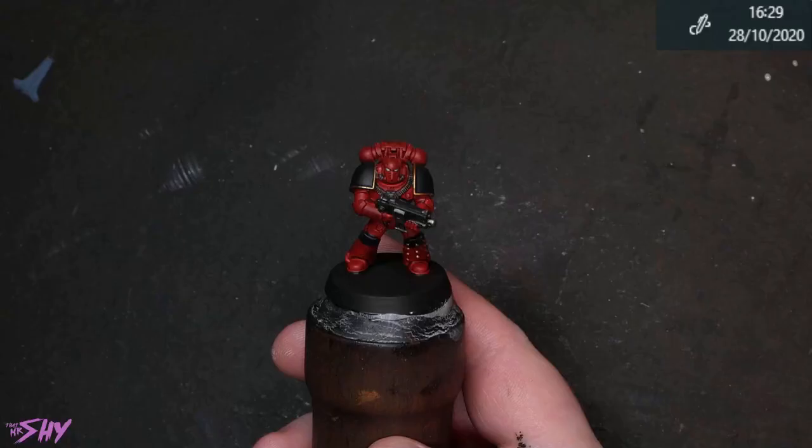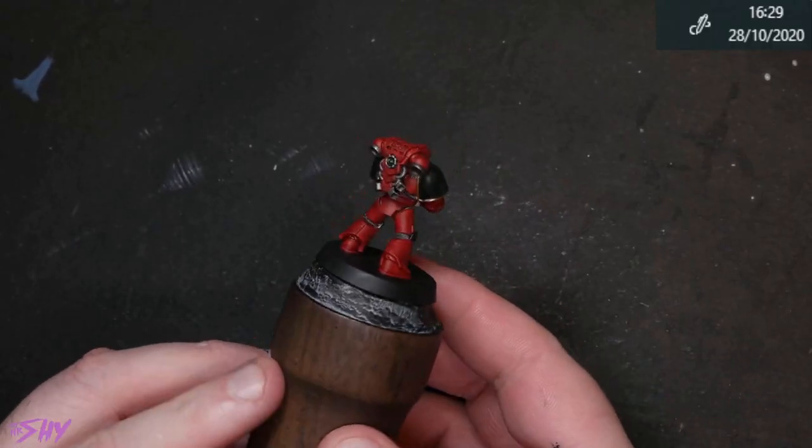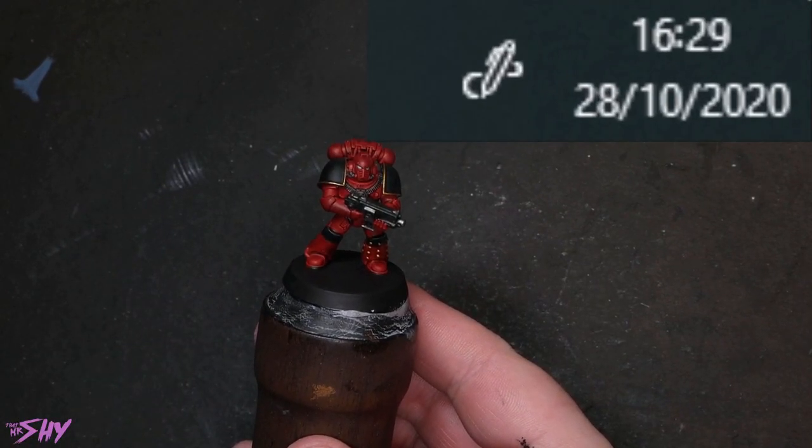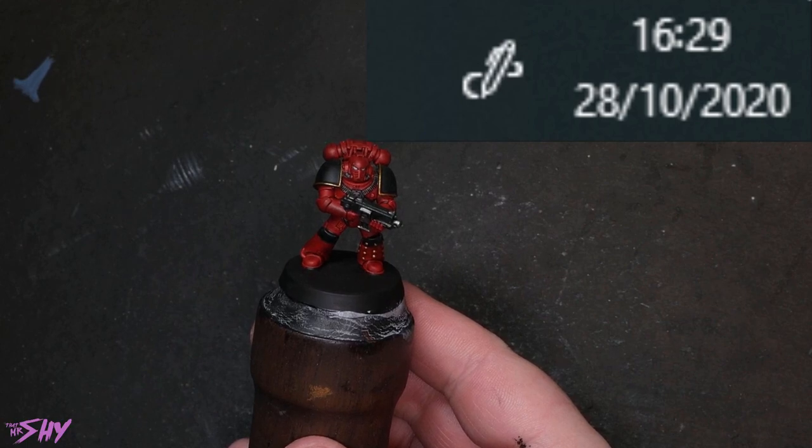And that brings us to an approximately completed piece. Obviously I'm going to do some basing outside of time, but if you look at the timer — one hour seventeen minutes, which is interesting.